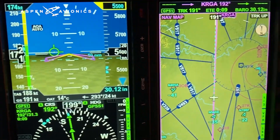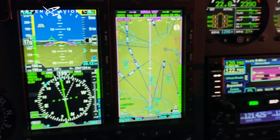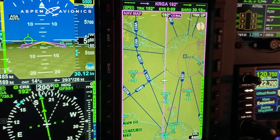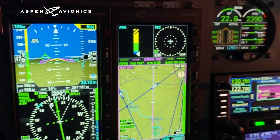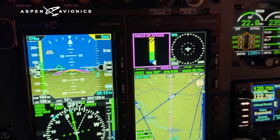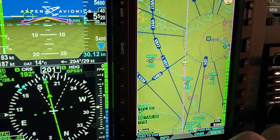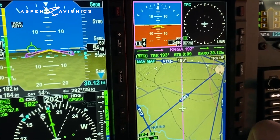Coming over to the multi-function display — this is a map. The MFD can show one, two, or three pieces of information on screen. Right now I have one piece; I can quickly move that to two pieces, and then three pieces of information. Every one of those panels is completely customizable. I've got angle of attack, traffic on unrestricted, and a moving map. I can go back to single screen and change what's displayed there — like charts.